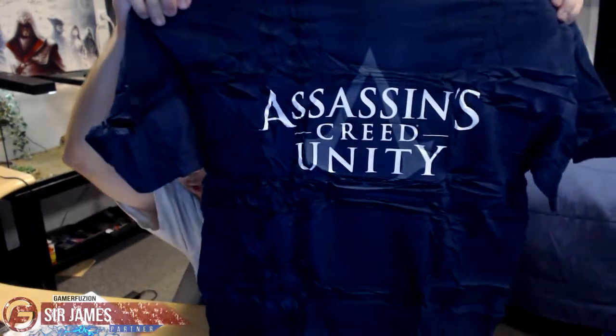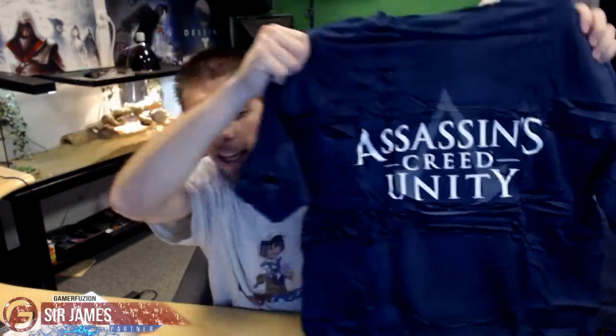There you go, that is the Assassin's Creed Unity t-shirt. If you have any questions feel free to leave them in the comment section below, and don't forget to stay tuned for my Destiny unboxing, which is just a standard copy of the game. Until then, I'm Sir James from Gamer Fusion — and always remember, Gamer Fusion empowers your gaming.